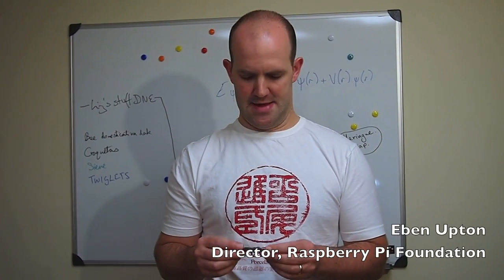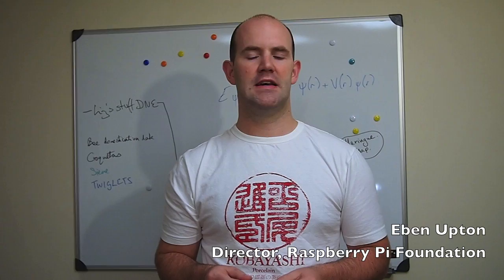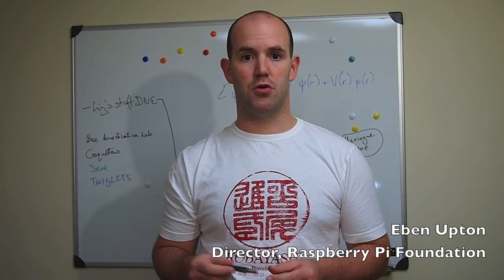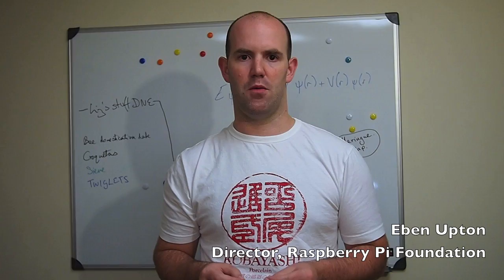Hi, my name is Eben Upton. I'm a director of the Raspberry Pi Foundation. We just got the boards back, so I thought I'd do a little piece just showing you what we've got.